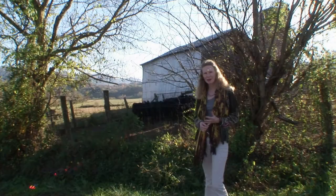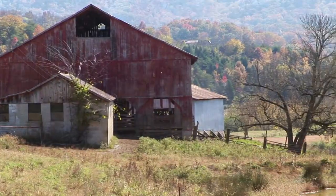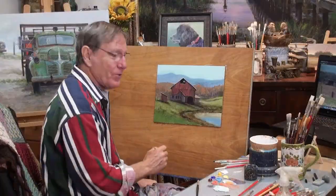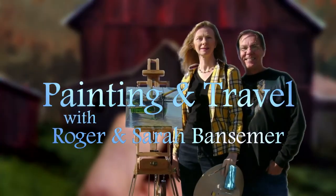On our next painting and travel, Sarah continues to explore the Tennessee farm, while Roger uses acrylics and explains techniques to put the finishing touches on the painting of that red dairy barn and surrounding mountains.